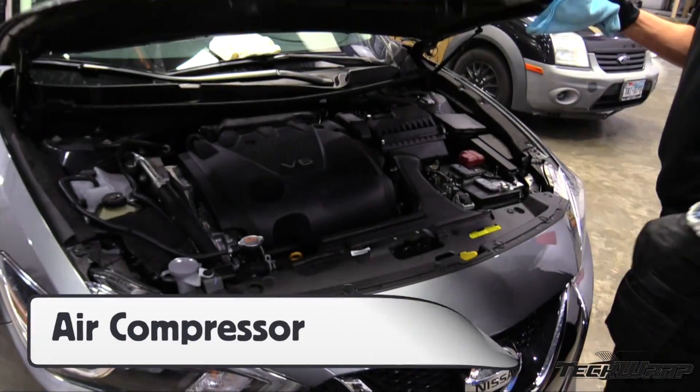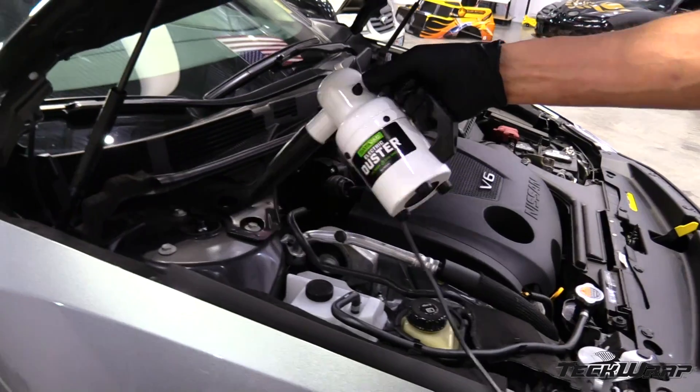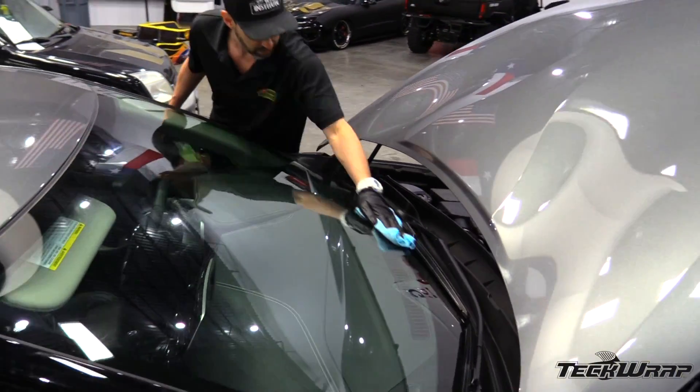For prep on the vehicle, after hardware removals, use an air compressor to blow out the dirt. Then clean, clay bar, and degrease the vehicle. Place special focus on edges and areas that won't be wrapped, like front windows.